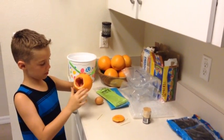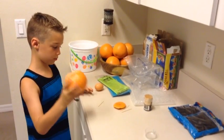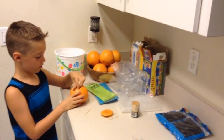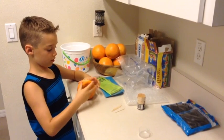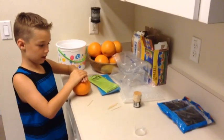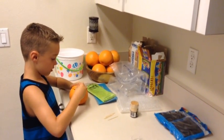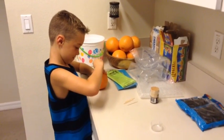We cut a hole in it because we think it's gonna make a softer fall when we drop it from the roof. So you just put the egg in there and tuck it in really tight. You saw that we cut this part out — it won't stay in tightly, so we're gonna have to use these toothpicks and put it together like this.